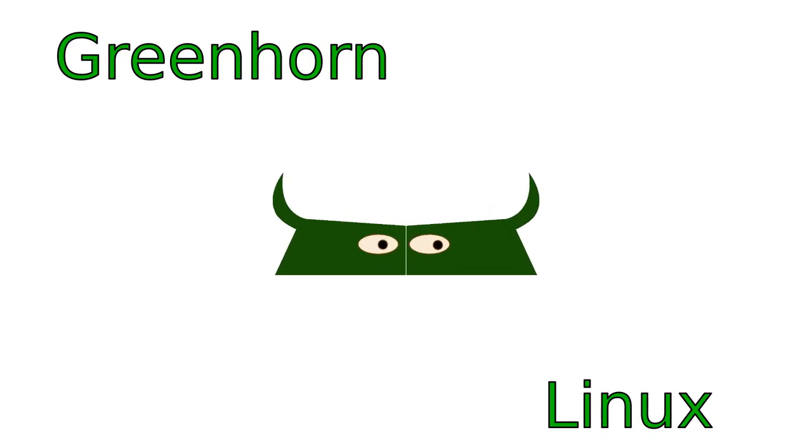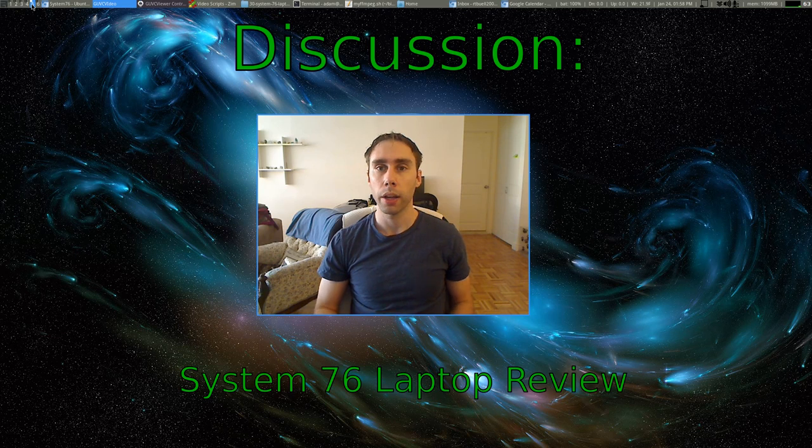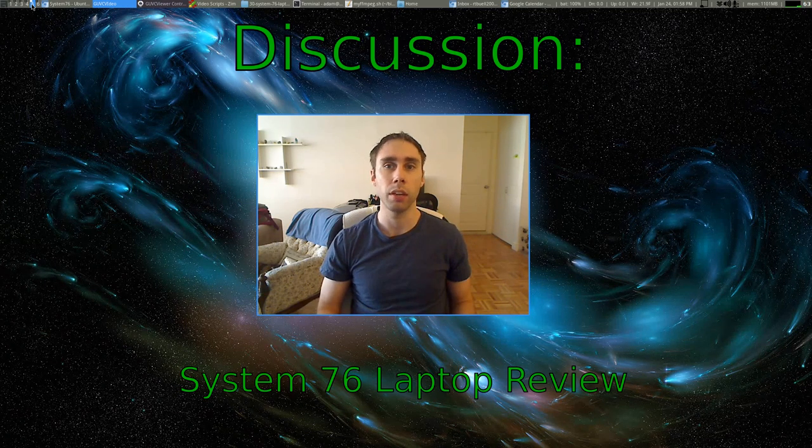Welcome to Greenhorn Linux — Linux for Greenhorns. On this episode of Greenhorn Linux, Adam goes over and reviews his newest laptop, geared just for Linux: this is the System76 Lemur Ultra.